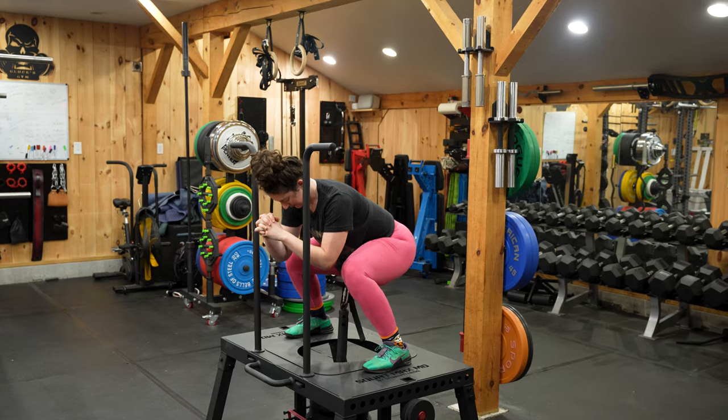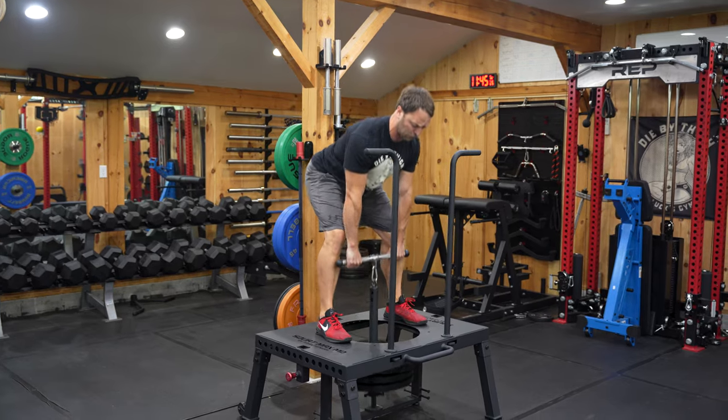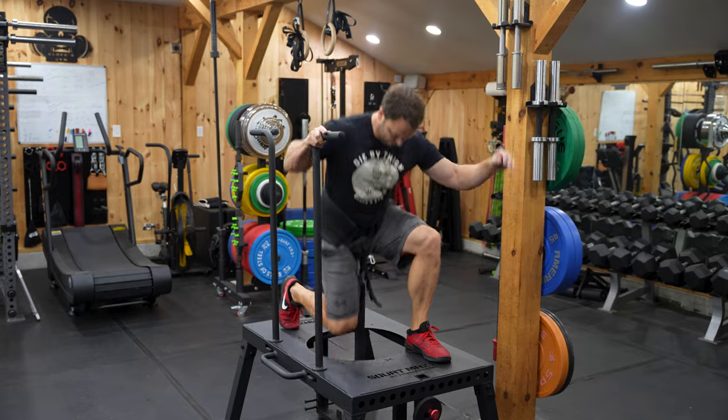The SquatMax MD by Titan Fitness is one of the releases I've been most looking forward to, and it might just be the best thing Titan's ever released. As a versatile piece of equipment, there's a lot to be excited about. Titan's collaboration with Brian Hennessey has resulted in an upgraded and refined machine that warrants serious consideration for many home gym spaces.